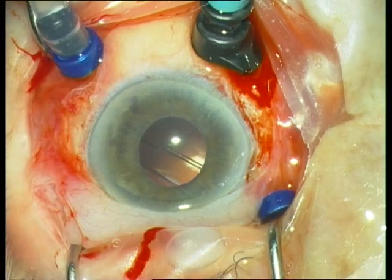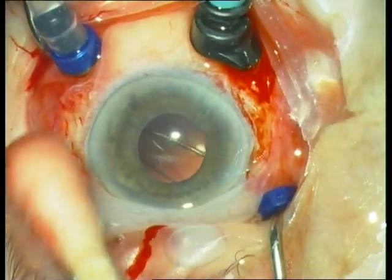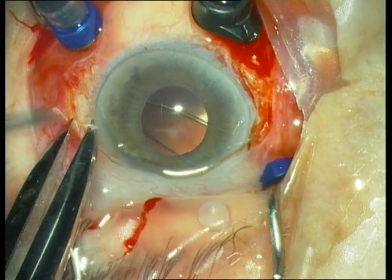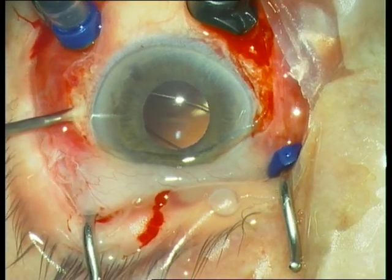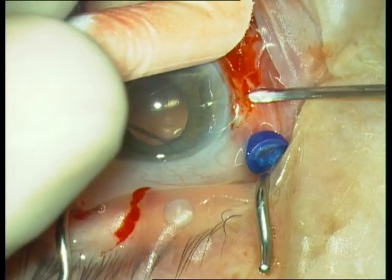Next we place two sclerotomies 1.5 mm behind the limbus at 3 o'clock and 9 o'clock using the 20-gauge sclerotomy knife.